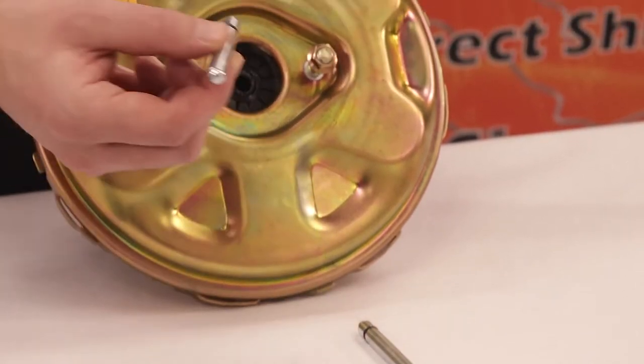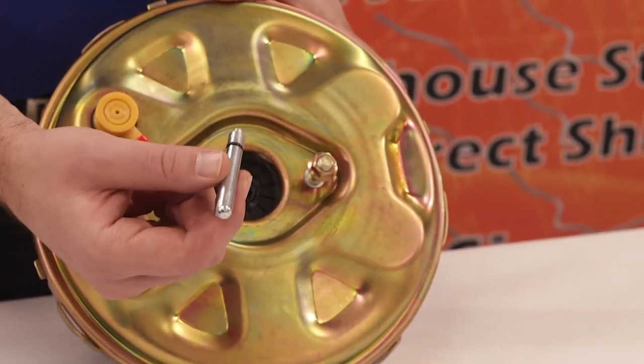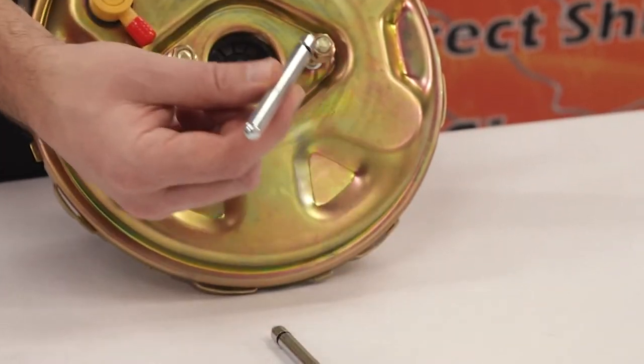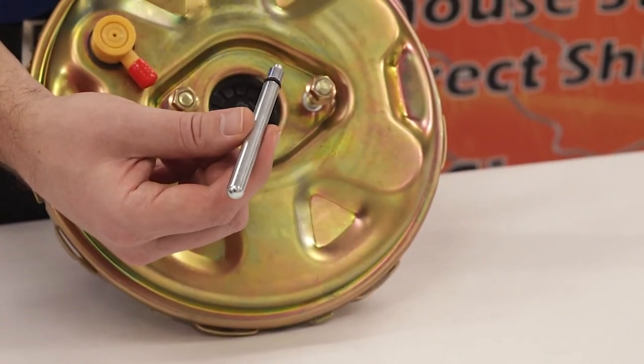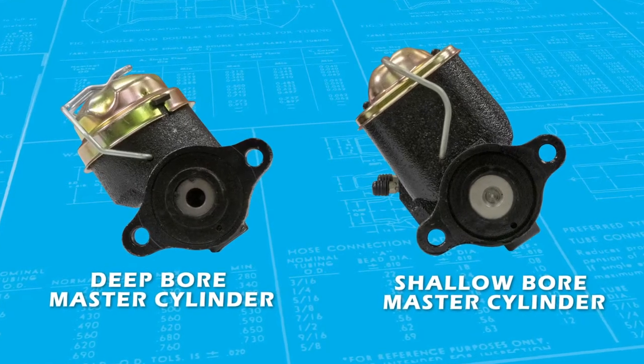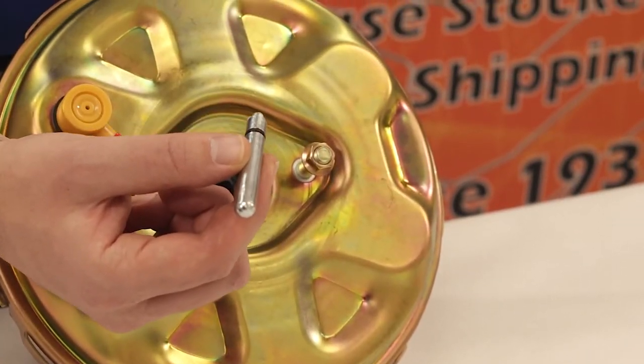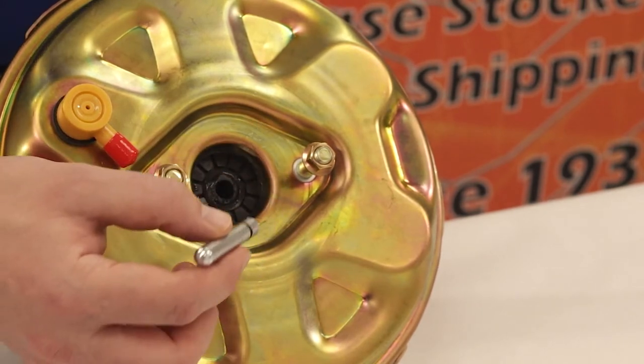The booster comes from the manufacturer with two different pins: one short pin already installed in the booster and one long pin that comes as an extra. The long pin is only for deep bore master cylinders, so for this application we will be using the short pin since we have a shallow bore master cylinder.